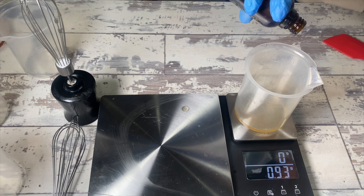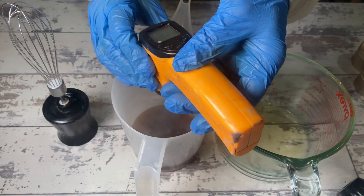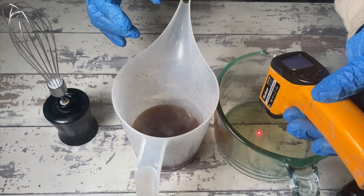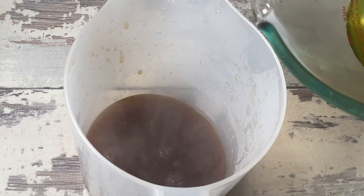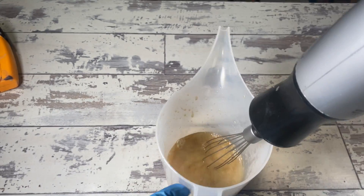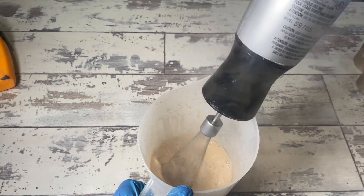My water has been heated, and my oils, stearics, emulsifiers, and everything have been melted down and also heated. My actives are ready to go in during the second phase. First, we do a typical lotion phase — combine the oil and the water and mix for about two minutes to start the emulsion. Once this has cooled down, we'll put in the actives.